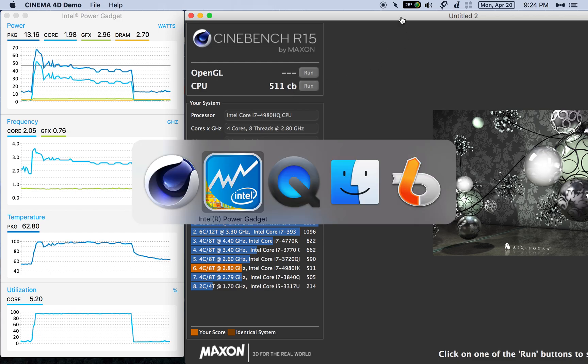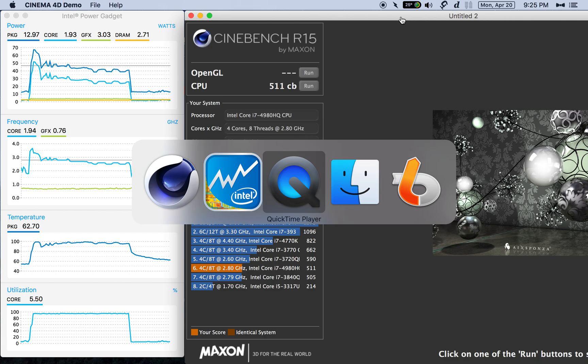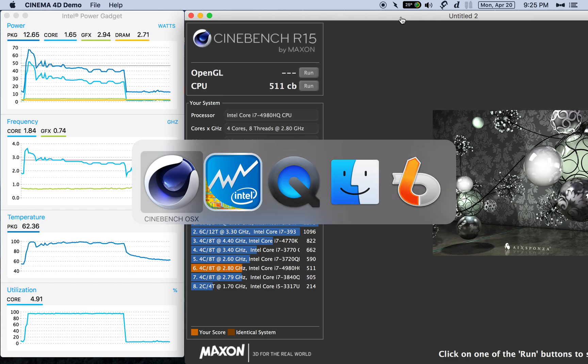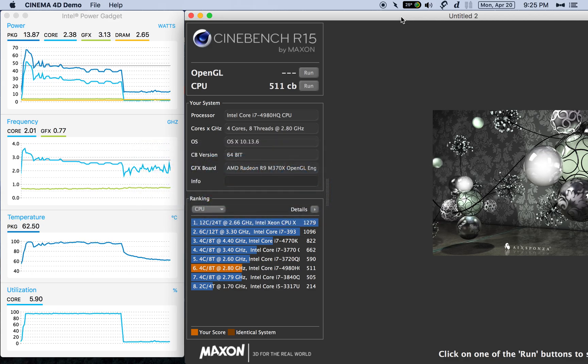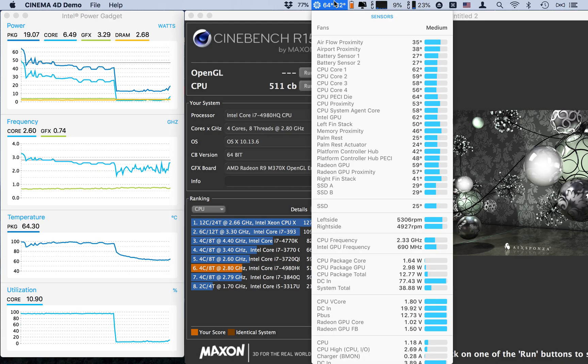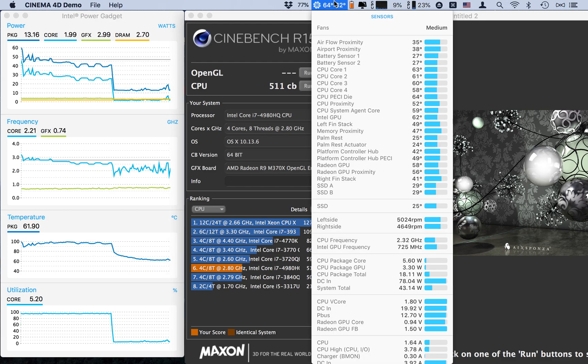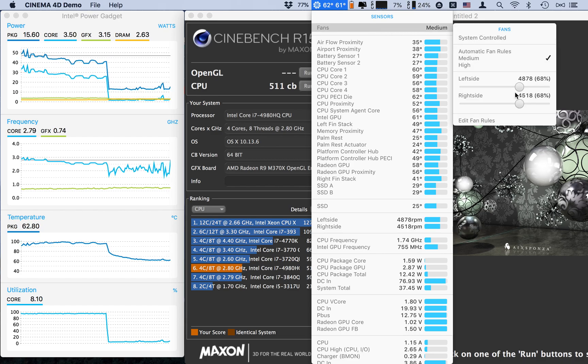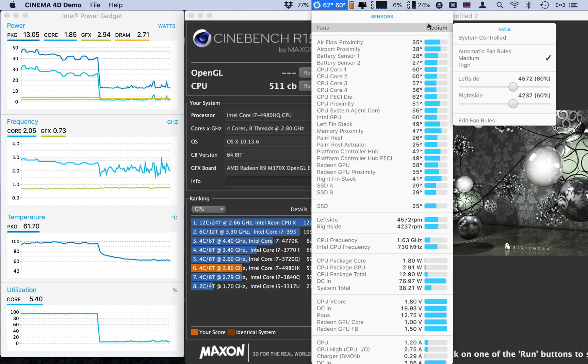Just to show you, I only have my QuickTime screen recording, PowerGadget, and Cinebench running at the moment. And if we look at our fans, I have it on 50%. It's ramped up higher than 50% because, just like I said in my other video, it ramps up as it needs it, but the baseline fan speed was set at 50%.